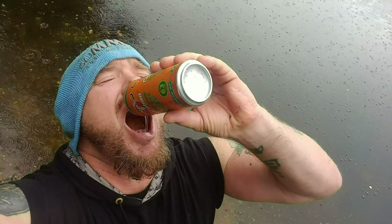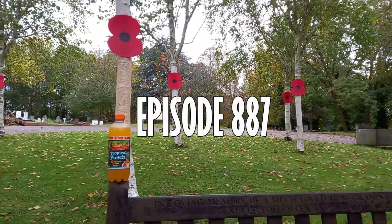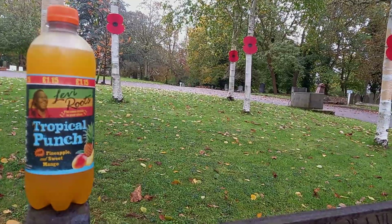Hi, it's Lord and welcome to another drinks review. Yesterday I started a new series of the Levi Roots drinks. I've done the first two, so I'm going to do the third one now. This one is the Tropical Punch. It's a 500ml plastic bottle and it's 88 calories. I've never had this before, it's cost £1.15.